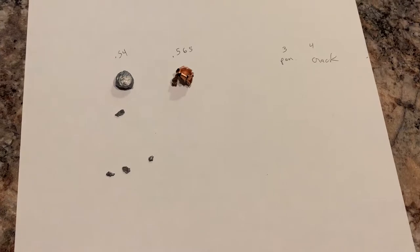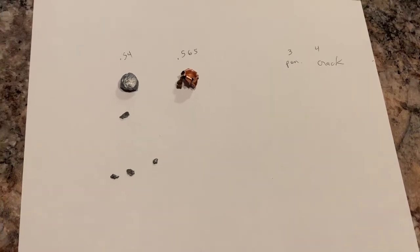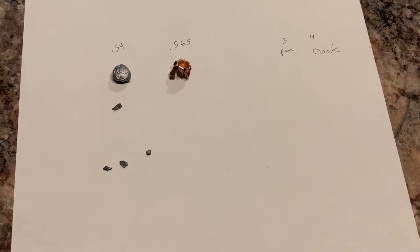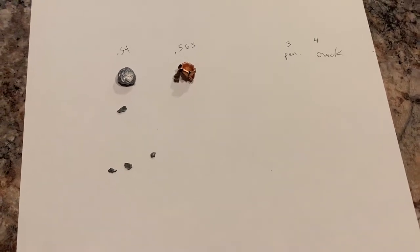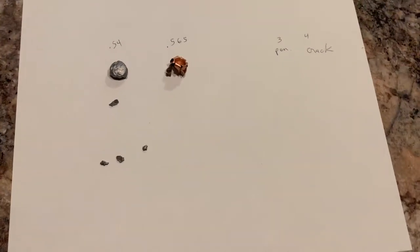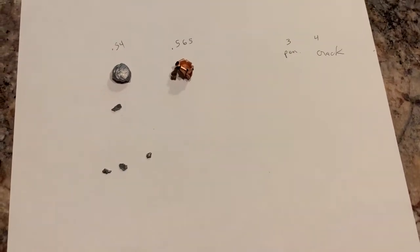We penetrated three jugs through and through. The first two jugs blew up, cracked open pretty good. The fourth jug — the bullet left a crack on the very front of the fourth jug.